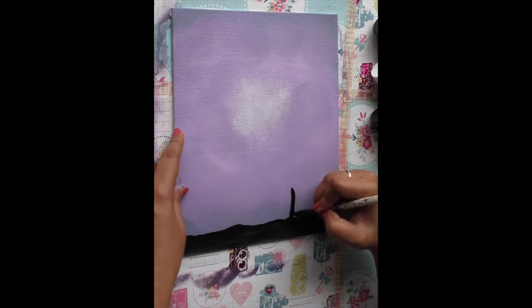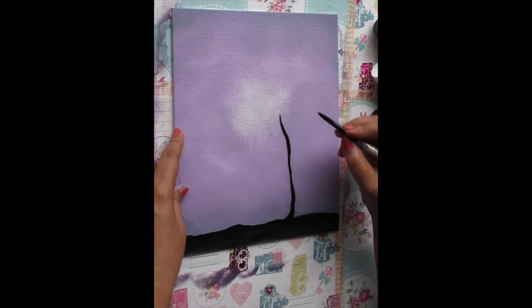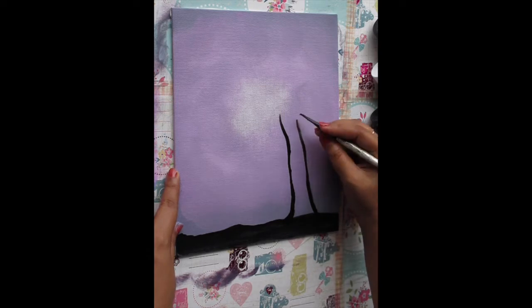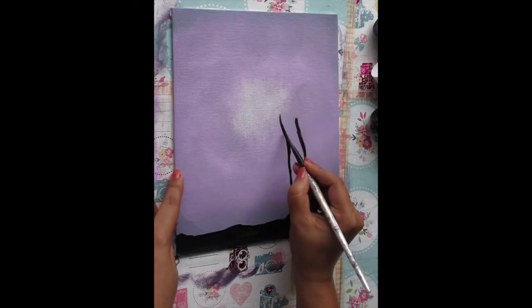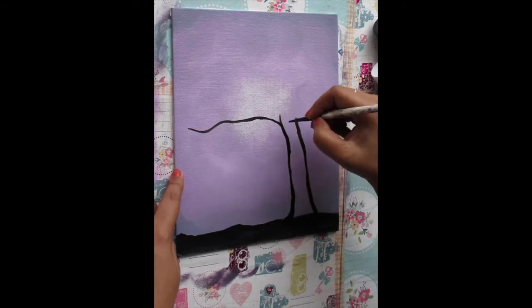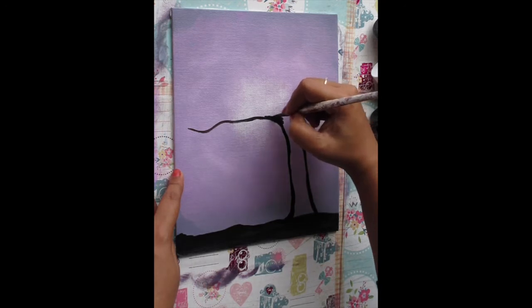Now I'll start making the trunk of the tree using the Mars black paint again and the same brush. I'll just make two lines which are not straight — just a bit parallel and thick to make the trunk. I'll fill that in later on. Now extend the trunk on one side to make a branch, and again make sure the line is not straight — just crooked at different ends. Now I'm trying to thicken this branch.